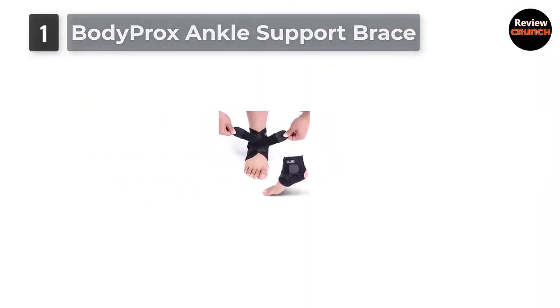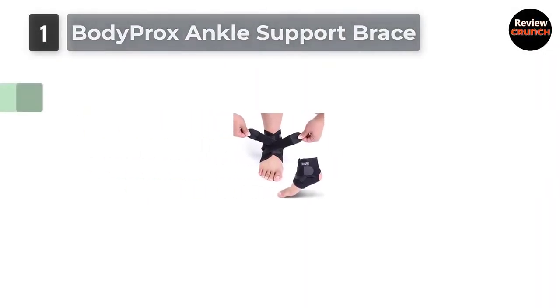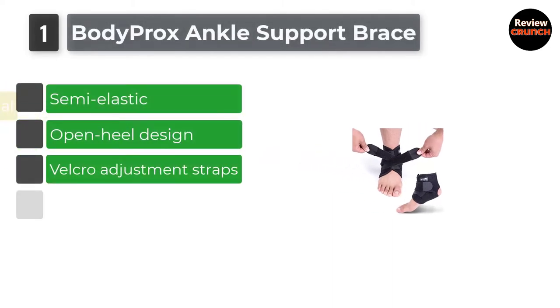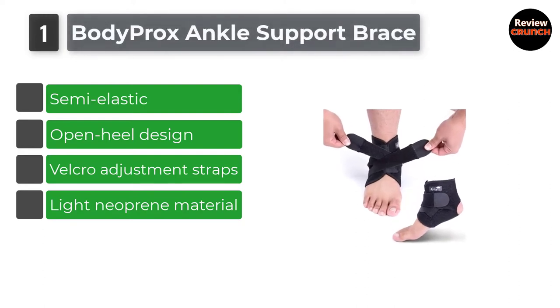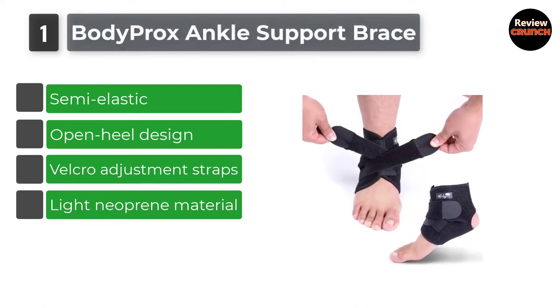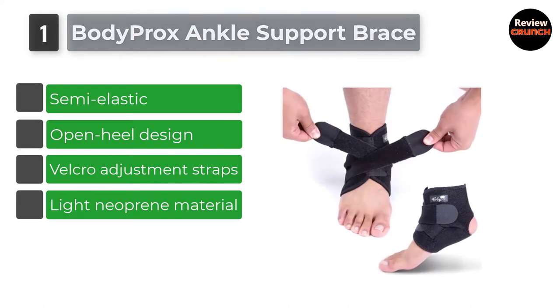Number 1: Body Pro X Ankle Support Brace. An excellent place to start this review is with the most affordable ankle brace you can find. These ankle braces cost a little over a day's lunch at McDonald's.